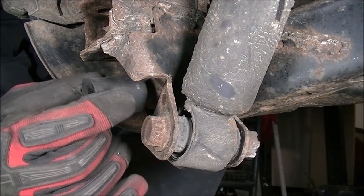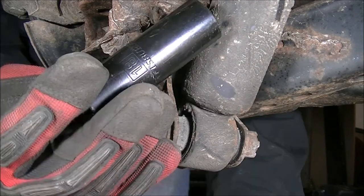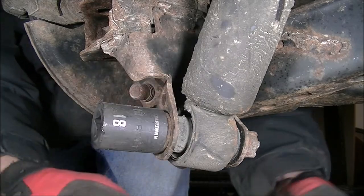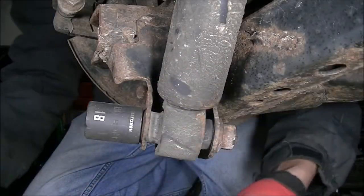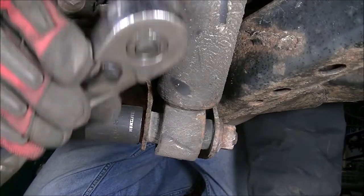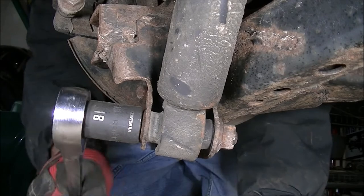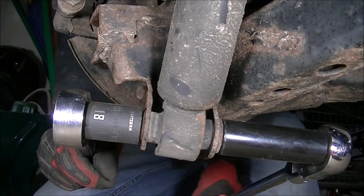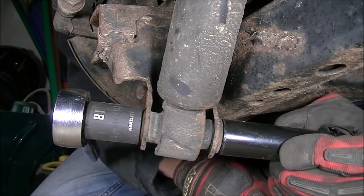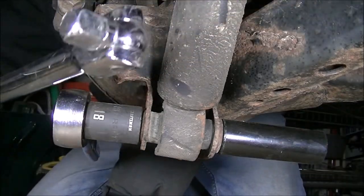Using an 18mm socket, I'm going to use a long reach flex head ratchet on the first side and a vintage Craftsman ratchet on the opposing side to hold it. It's tight — I need a breaker bar. Switching to a breaker bar to loosen that nut.